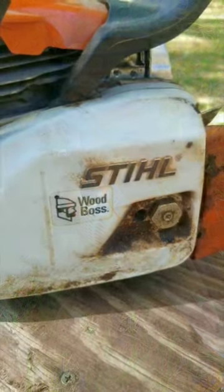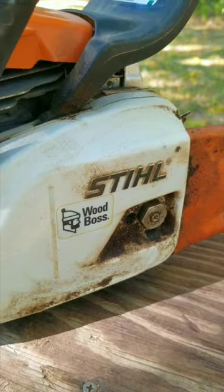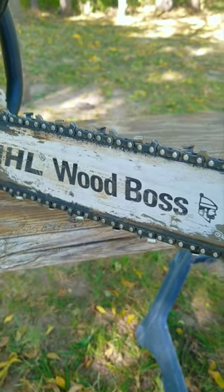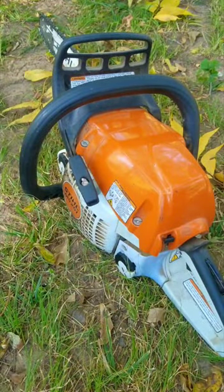But do you really need a chainsaw of this quality to cut up the random limb that falls off your tree every fall? And the answer is no. I'm sure you've got better things you can do with that extra money you save not buying this chainsaw. However, you are missing out on a fantastic machine.